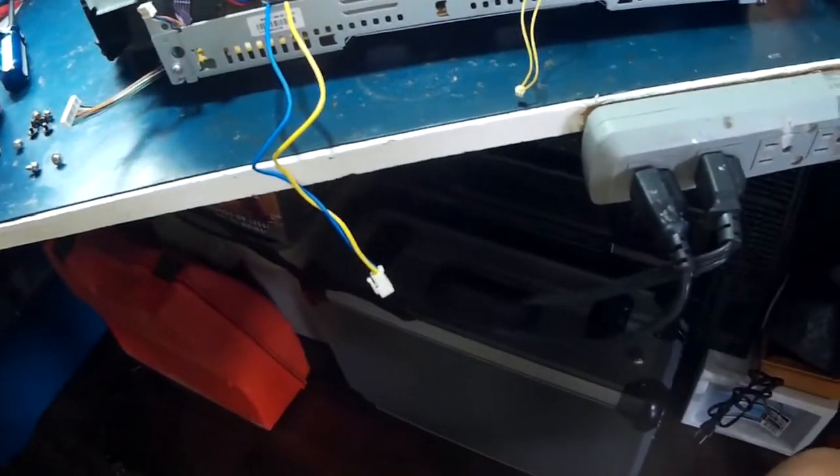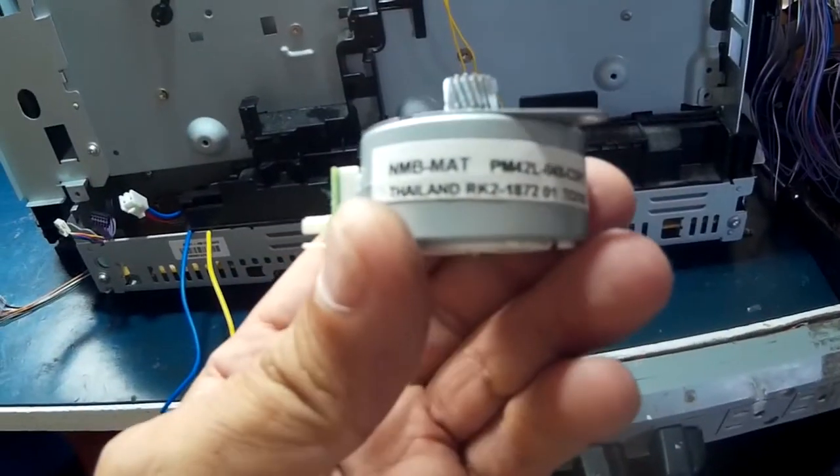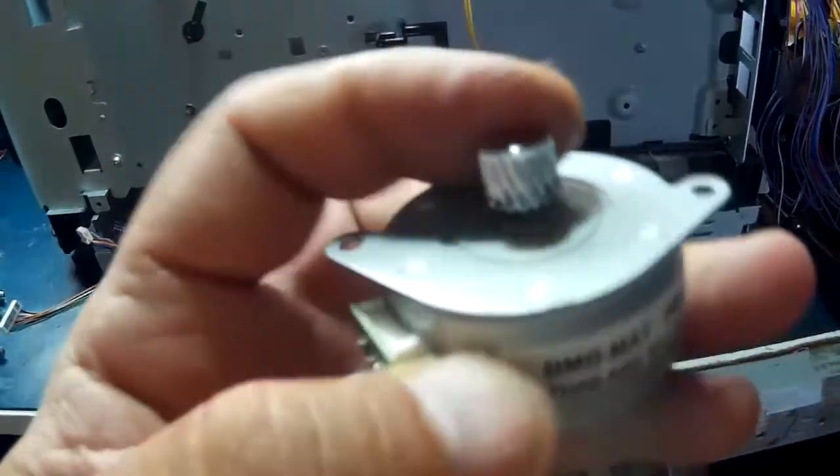I want to take a look at the gears, so I guess we'll just keep digging. Take that stepper motor off too — just pull the stepper motor out. There's a steel aluminum gear in there.